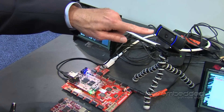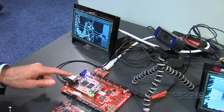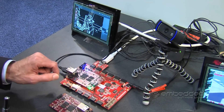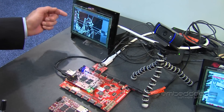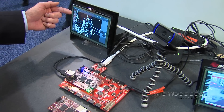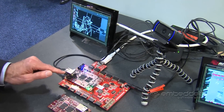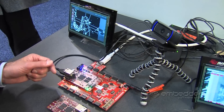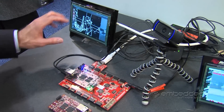We also have a standard USB webcam connected into the USB port on the MicroZed, and on the Zynq device, on the ARM processor, we are running Ubuntu desktop Linux, and that's what's being displayed on the LCD panel. On top of that we're running an application — an OpenCV-based Canny edge detection algorithm. The algorithm is actually running on just the ARM processor right now, but it shows the concept where that algorithm could be accelerated by putting accelerators into the programmable logic side of the Zynq chip, and you would see performance improvements on the Canny edge detection.